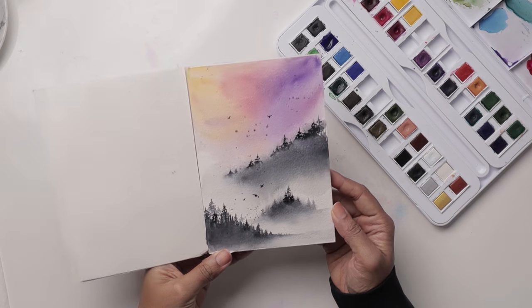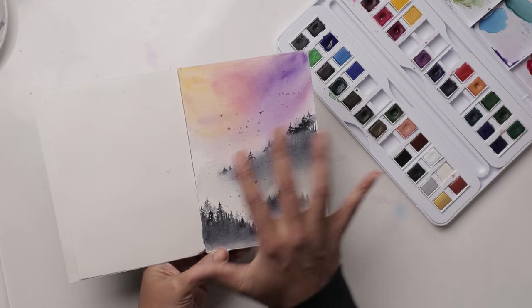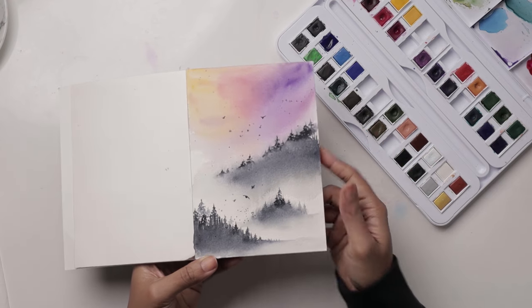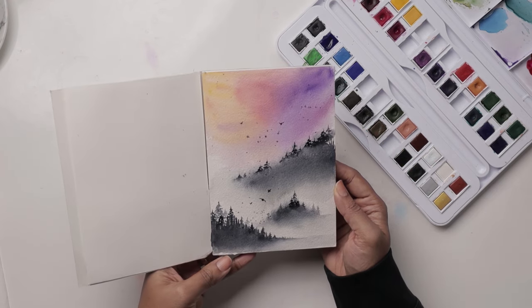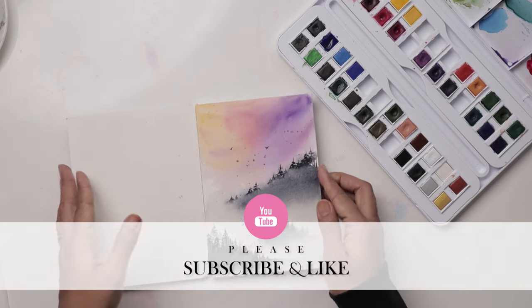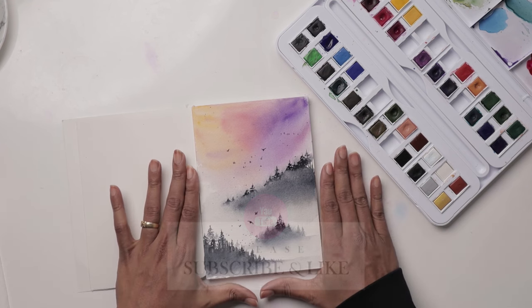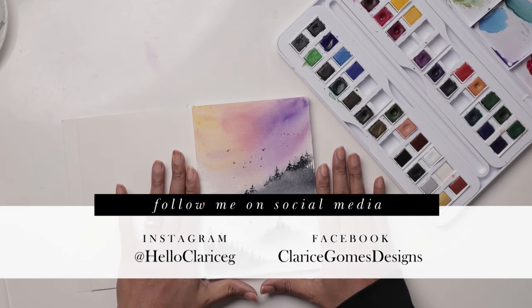Hi guys, welcome to a video tutorial with me Klairs. In this video we are learning how to paint this pretty scene. Before we get into the details of supplies and such, I want to remind you guys please hit the like button, hit the subscribe button as it really does help my channel grow. I would love to see your work so if you do post on social media please do tag me and follow along.